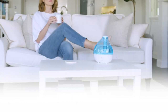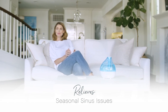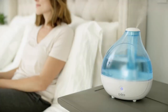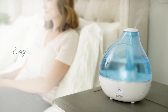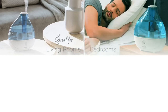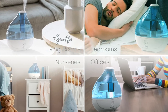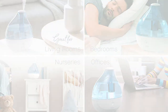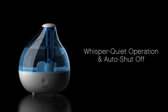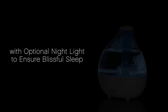In conclusion, the Pure Enrichment Mist Air Ultrasonic Humidifier offers a compact and efficient solution for maintaining a comfortable humidity level in your home. With its ultrasonic technology, adjustable mist control, and optional nightlight, it covers the essentials for a pleasant and soothing experience. Although it has a few minor drawbacks, such as the smaller water tank size and limited mist output, it still provides excellent value for its affordable price range.